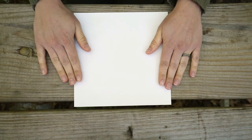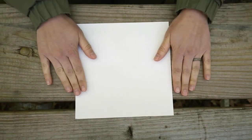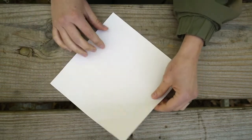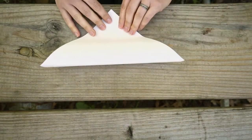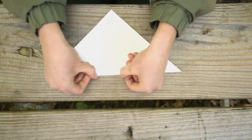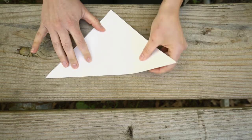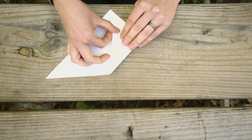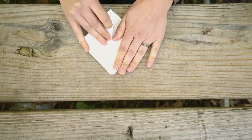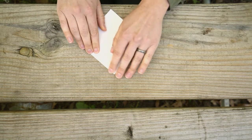The first boat we're going to make is the sailboat. Remember, the sailboat needs the square sheet of paper, so once you've cut your square sheet, we're ready to begin. The first step is taking your top corner and folding it down to the bottom corner, making a triangle — taking our square and turning it into a triangle. Then take either side of your triangle on the long side and fold it up to touch the top. Keeping creases nice and sharp will help later on.